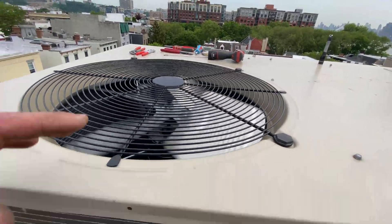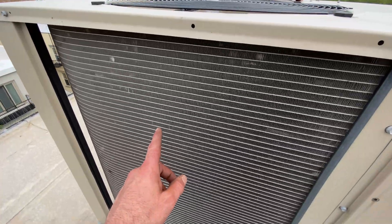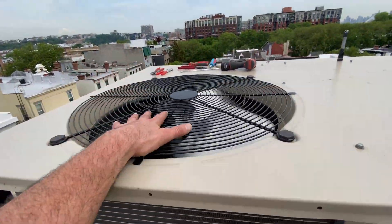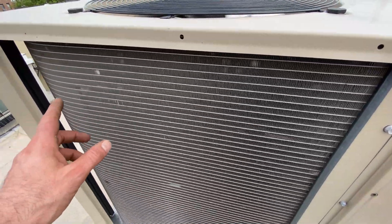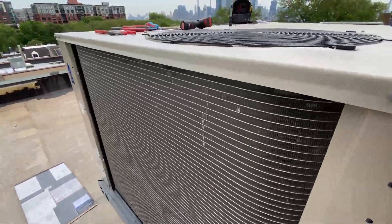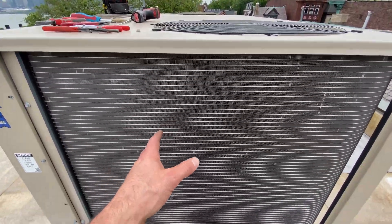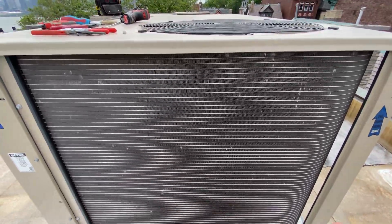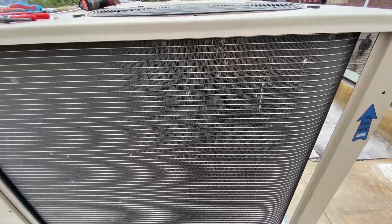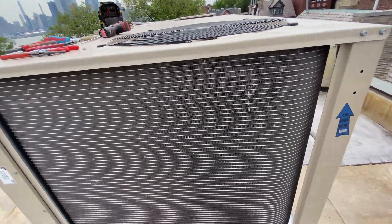Now if this was not found on this maintenance, this microchannel coil - any condenser coil that's around a fan doing this - is going to end up getting the blade into it and chopped up. These microchannel coils on these ACs don't last; it doesn't matter if it's a rooftop unit or a residential split unit in somebody's backyard. It's going to chop right through this aluminum and the whole charge is gone. Until next time, I hope you enjoyed this.